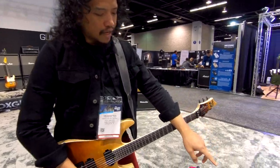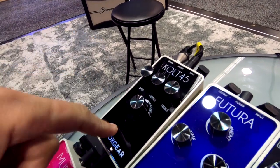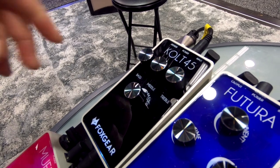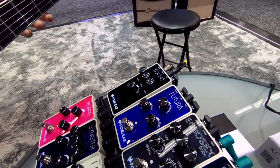And finally, all of this is going into the Colt 45 Guitar Amplifier. So that's the clean sound — really good pedal platform, 3-band EQ. And it can get really loud too.